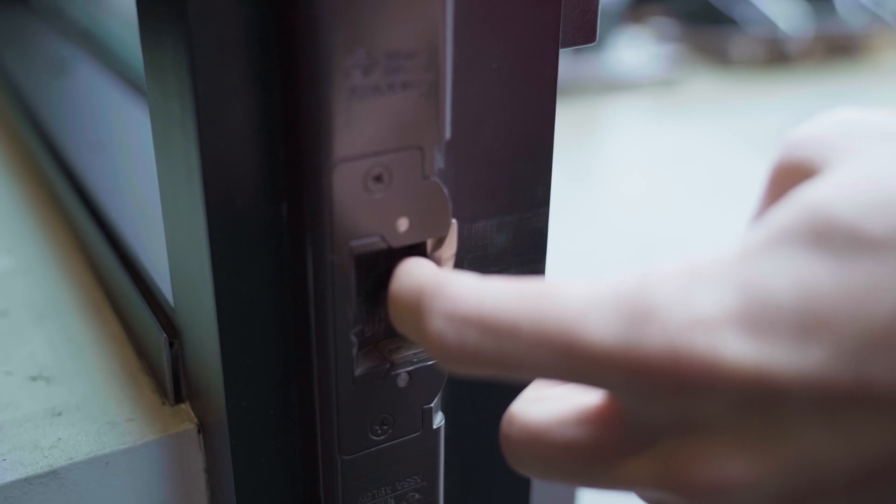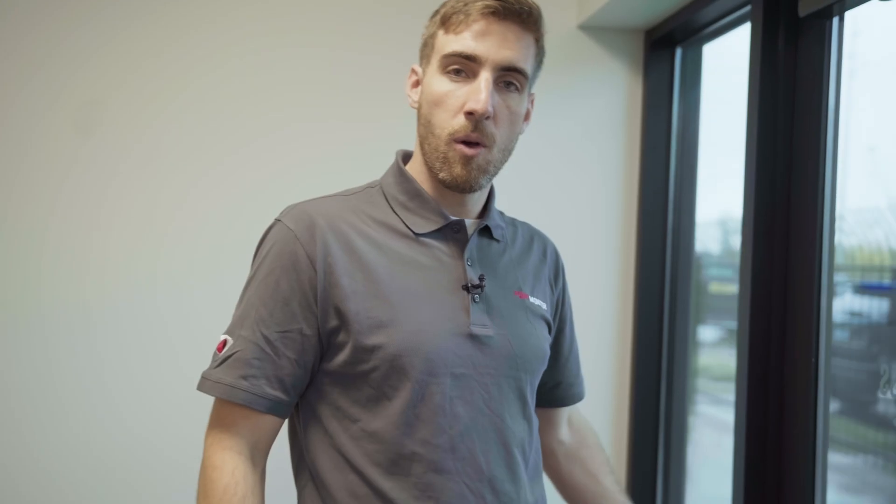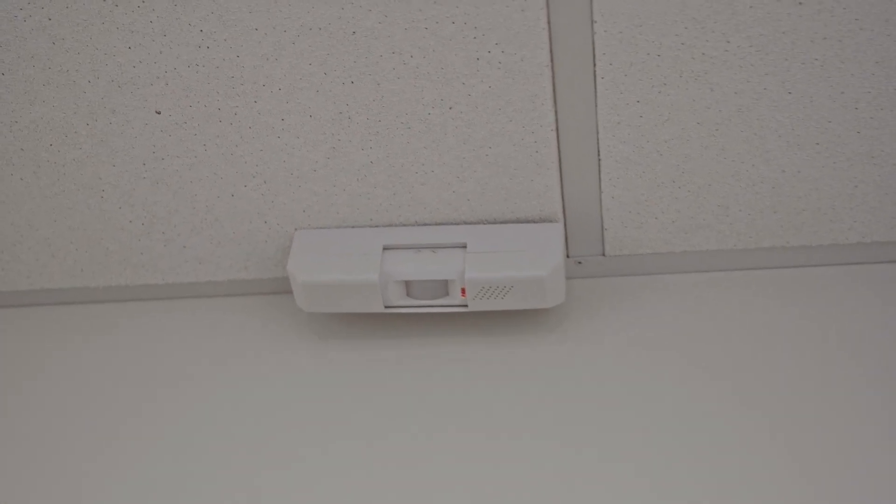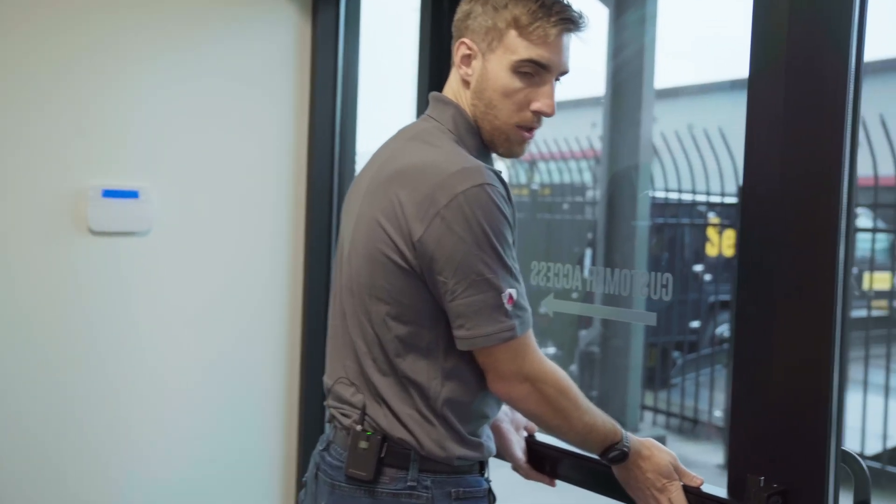Other common locks are an electric strike, which is installed on the doorframe, or a magnetic lock, which would be installed up at the top. A request to exit sensor can be installed to notify the software that someone is leaving. Additionally, a request to exit sensor can be used to actually perform an unlock of the door so somebody can leave freely if the lock doesn't allow mechanical egress.